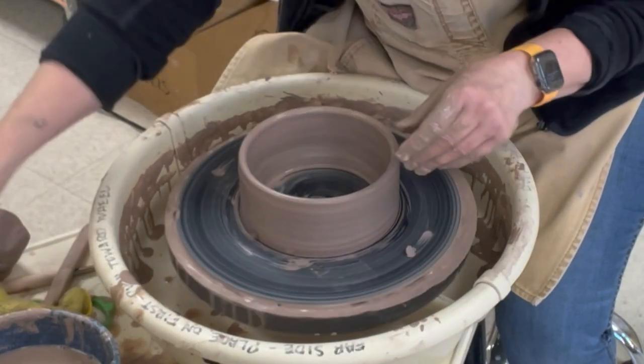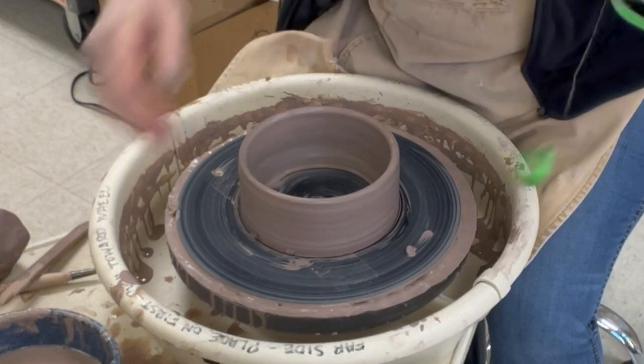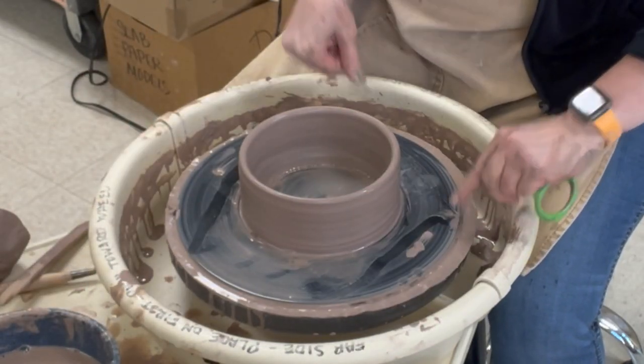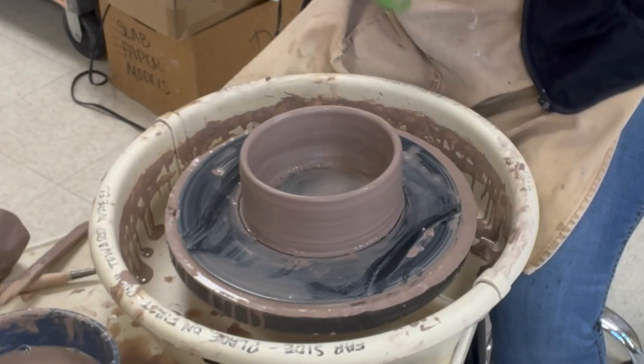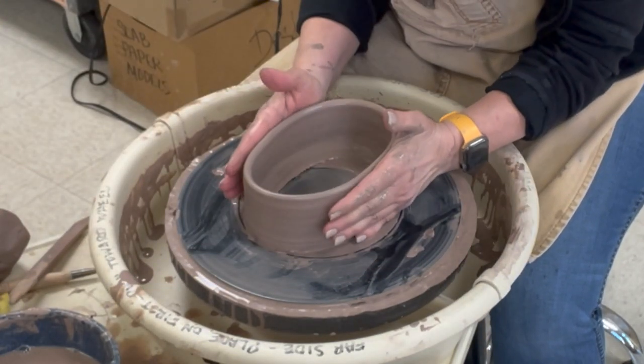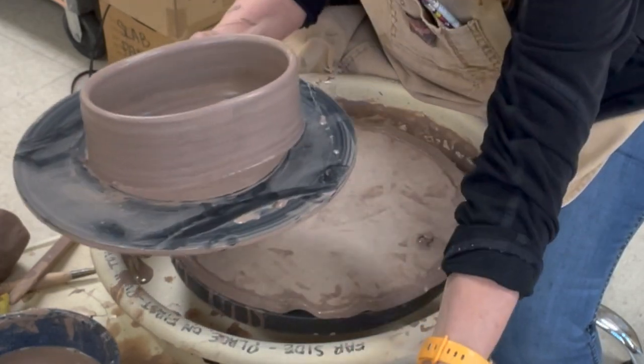Now I'm ready to make it oval while it's still really plastic. I threw some water on the bat and inside — the water will allow it to slide. I just take my hands, kind of squish it a little bit, and there we go. Now I'm ready to let it get leather hard.